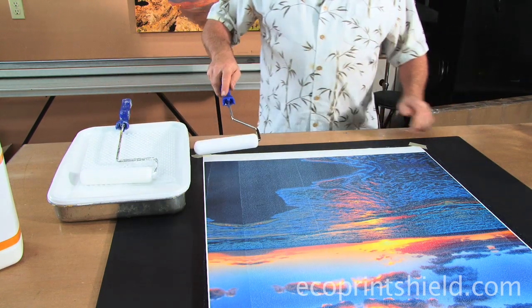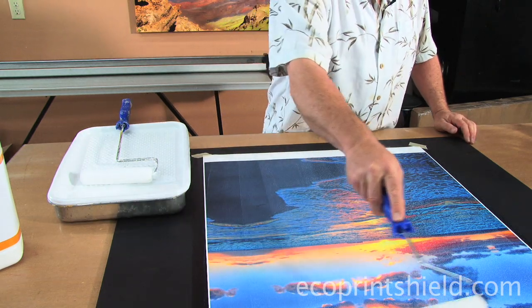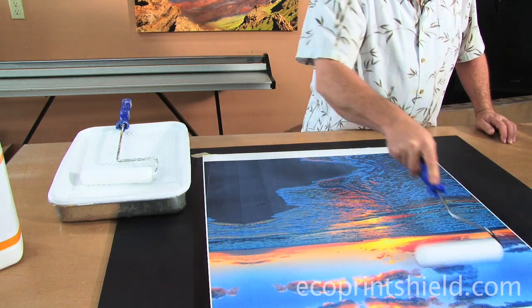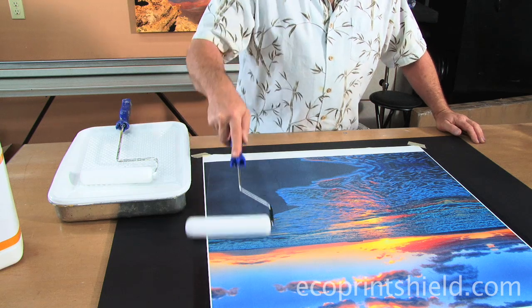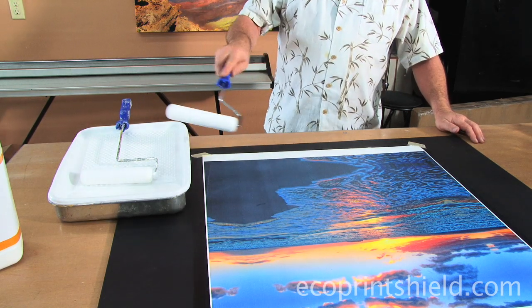If we have a little excess on, we can take a dry roller and hit it to pull off some of the excess. I am seeing a little bit of lines here, but that will dry out evenly, and our second coat will even it out thoroughly.